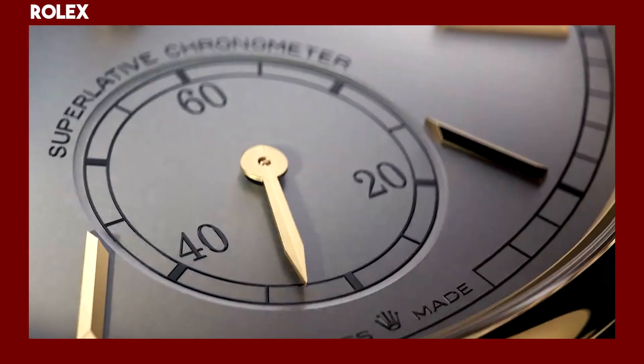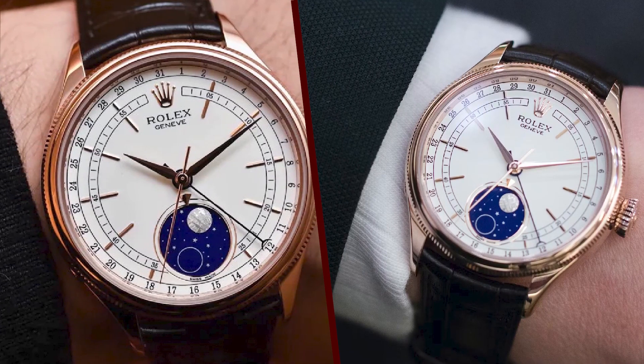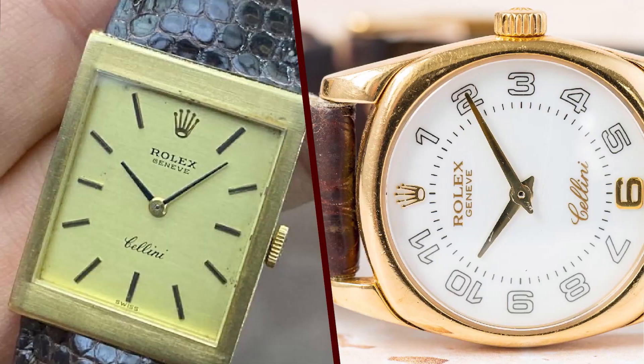Overall, the Rolex Cellini is a great watch. It is stylish, elegant, and accurate. The Cellini is also a popular choice among collectors and enthusiasts.